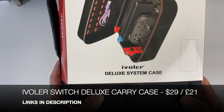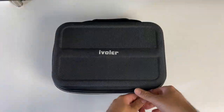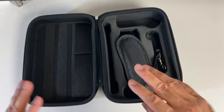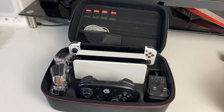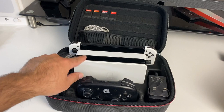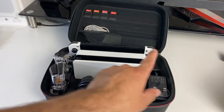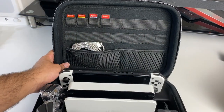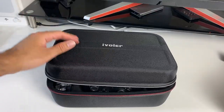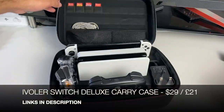This is the iVOLA Deluxe System Carry Case for Nintendo Switch. We've got a zip-up hard case — I got this especially for my Switch OLED, but it's compatible with any Nintendo Switch. You've got a carrying strap included. You can literally store the entire Switch console: the docking station, the Switch itself with Joy-Cons attached, a separate section for extra Joy-Cons, a pro controller, your AC adapter, charger cable, HDMI cable, and 18 pockets altogether for your games. A very neat and tidy way to travel with your Nintendo Switch, keeping the entire system safe. A very good quality case at an attractive price.